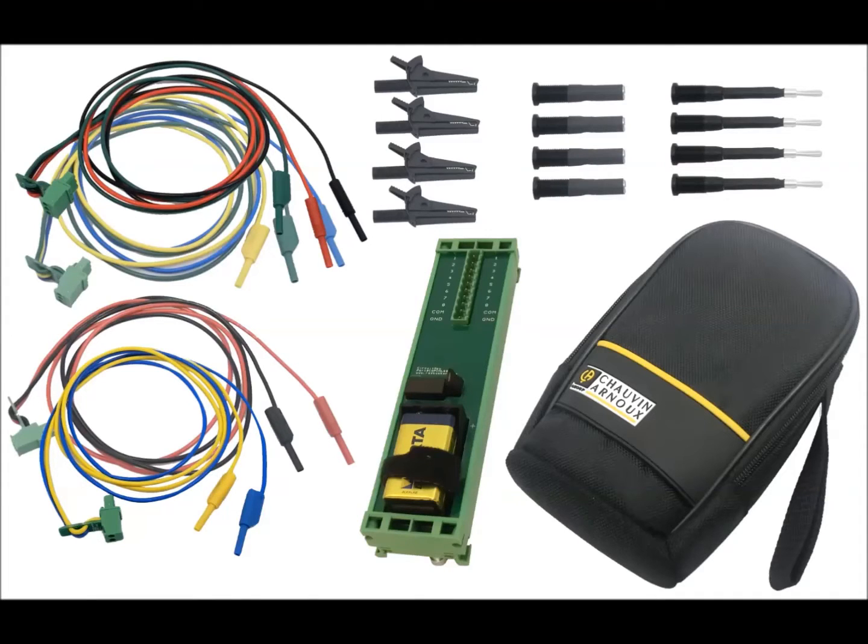The Portable CircuitSpy Wireless Voltage Indicator comes with the CircuitSpy unit, carry case, leads, and a variety of circuit connectors.